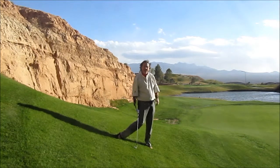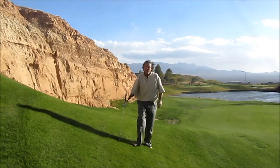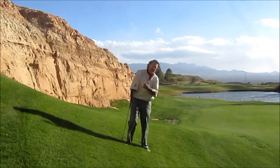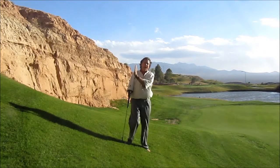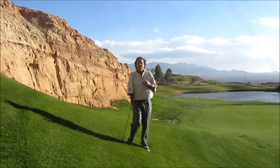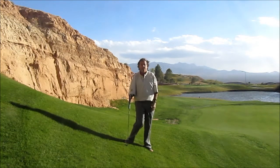That came out very nicely — went up, rolled up, about four or five feet from the hole. Not too bad. So once again, when you get on slopes, especially downhill slopes, make sure you get your shoulders level to the ground, put the ball back the amount the slope dictates — the more vertical the slope, the more back it goes. Swing along the ground and trust that the loft is going to get the ball in the air. We're not trying to help it into the air. If you do that, you're going to hit behind it and hit it fat or thin.